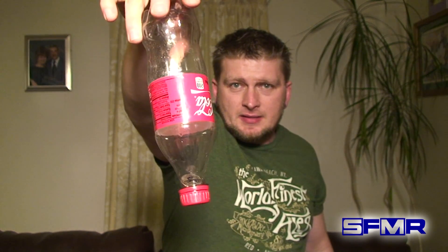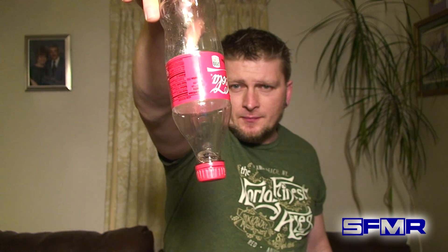Here we have our coin signed on both sides. Just like that, the coin penetrates all the way into the bottle. And you can also see that that is indeed the signed coin. And that is signed coin through bottle.